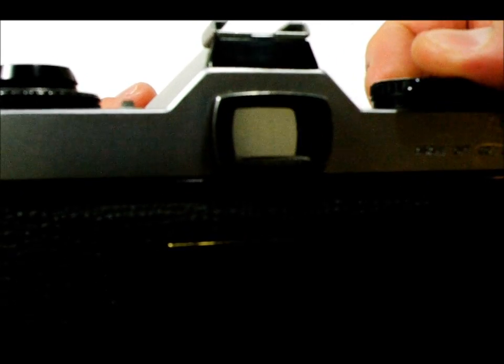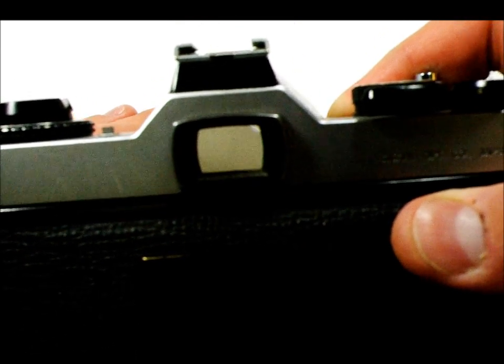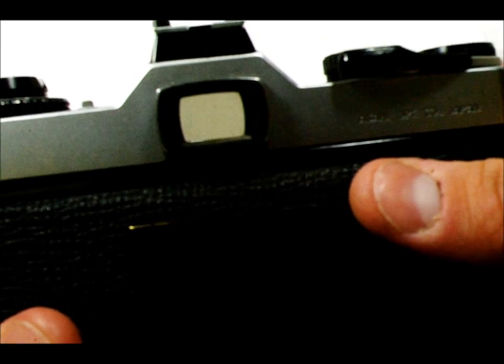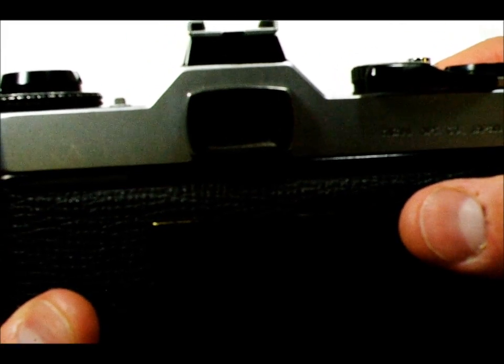You'd look through your viewfinder and set your exposure. Then you'd compose your image — say, a star trails shot. You'd compose your image, set your exposure, get all of your stuff done. Then flip the mirror lockup lever to the right, push the depth of field preview button, and now your mirror is locked up.